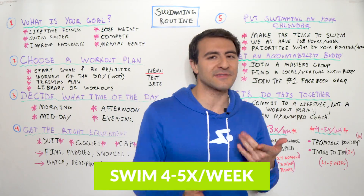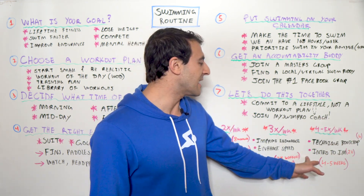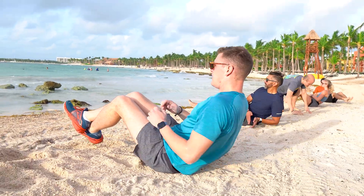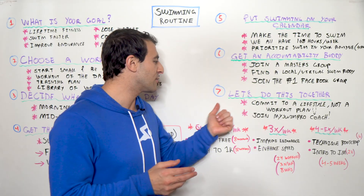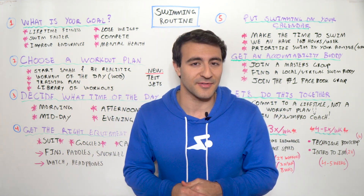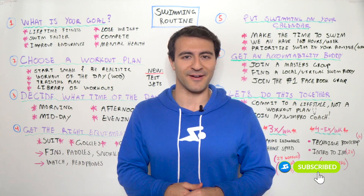If you're swimming four, five, or six times per week, check out the Technique Bootcamp — 16 workouts over about a month — or the Intro to IM, which is 22 workouts. All of these workouts can incorporate dryland training, available in the MySwimPro app. The Workout of the Day is always an option regardless of how often you swim. Check out all of that down below in the description, and if you enjoyed this video, check out my video on how to swim faster in 90 seconds. Happy swimming!